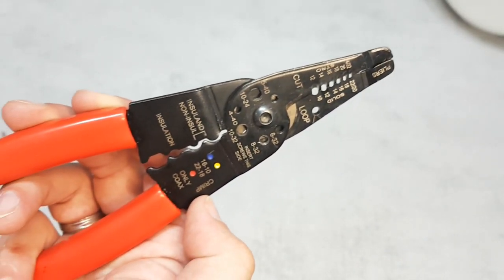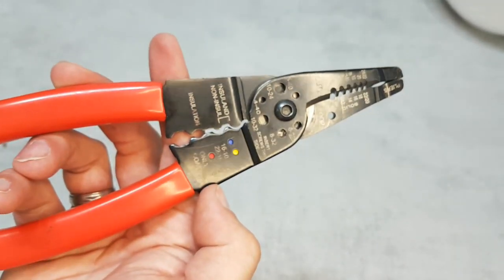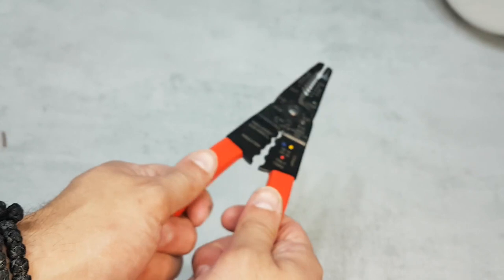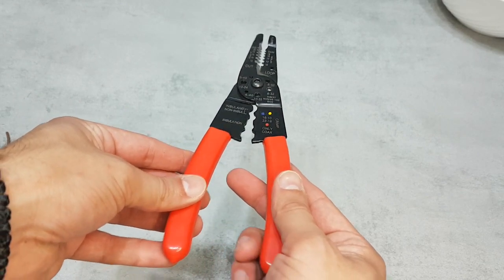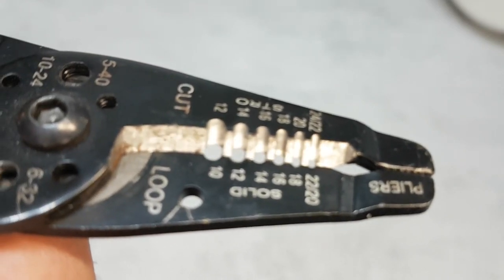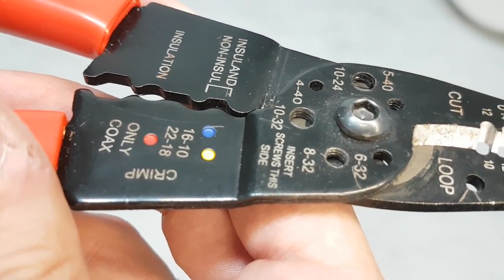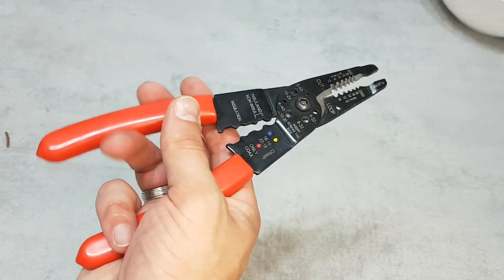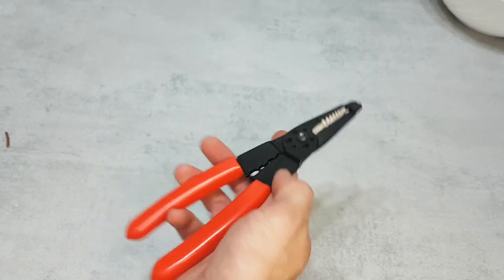In conclusion, the multi-tool wire stripper is a fantastic addition to any toolbox or workshop. You can find it very cheap in online stores, so this is a must-have tool. Its all-in-one functionality, ergonomic design, durability, and versatility make it an indispensable tool for professionals and DIY enthusiasts alike. That wraps up our review of the multi-tool wire stripper. We hope you found this video helpful and informative. If you did, please hit that like button, subscribe to our channel for more tool reviews, and don't forget to leave your comments and questions down below. Thanks for watching, and until next time, see you in the next video.